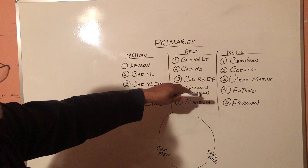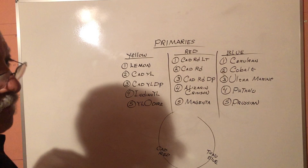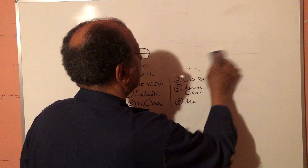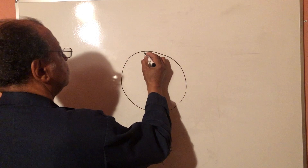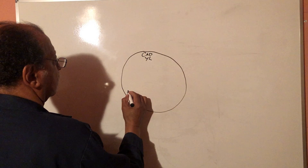Now, what we're going to do here is give you an idea of how you set up a matrix. We're just going to use the primaries initially. On this particular color wheel, we're using cadmium yellow, cadmium red, and phthalo blue.